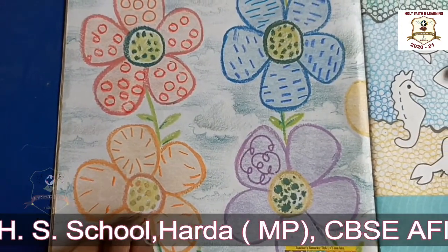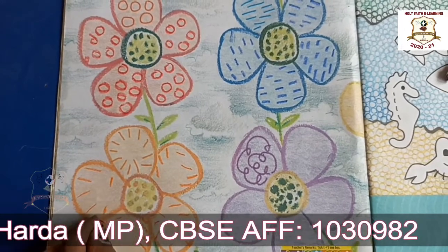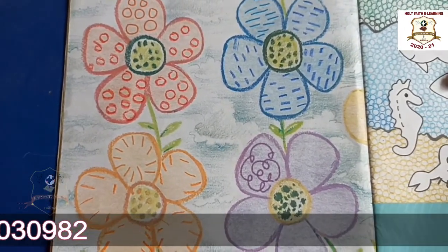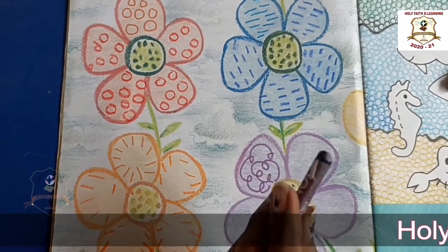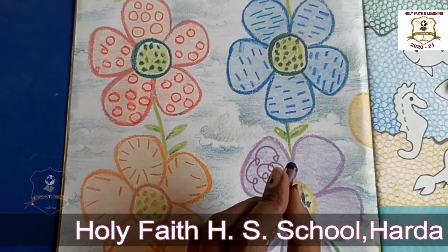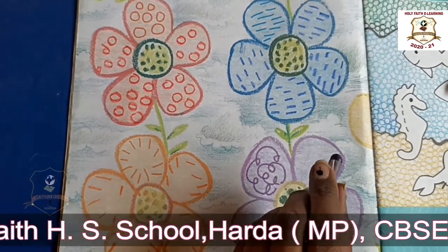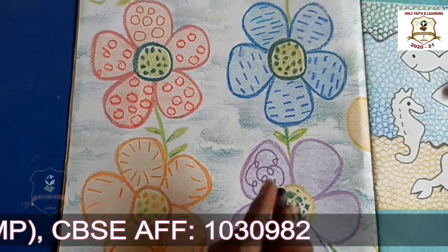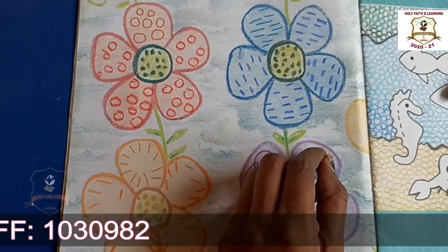Okay, this flower is complete. Okay, next. Now look at here students, we will take a violet color. Now in this flower we will make small small curves, like this.